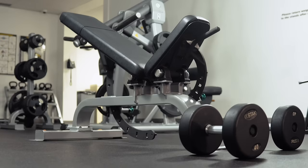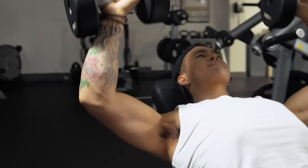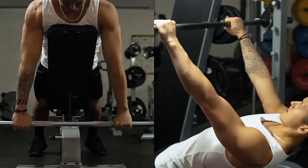As for the optimal bench angle, research tends to show that the best upper chest activation is seen with an angle of roughly 30 to 56 degrees. However, this will vary based on your anthropometry, so experiment with every angle above flat to see what best activates your upper chest while minimizing front delt involvement.